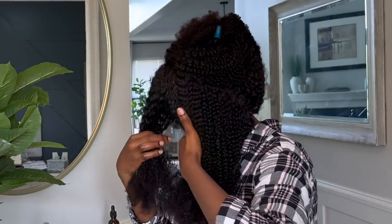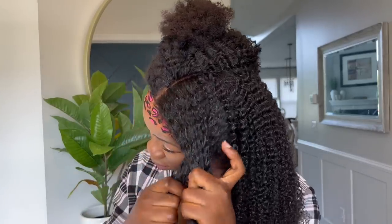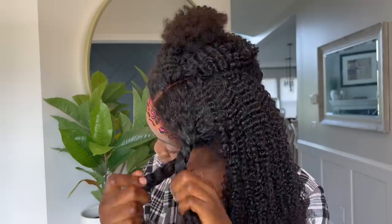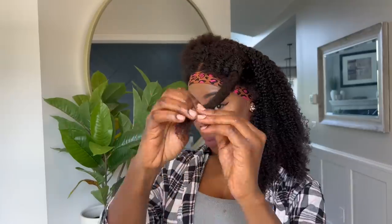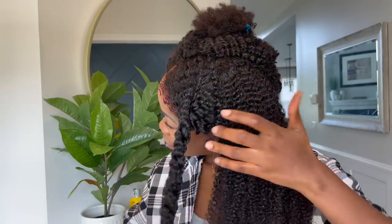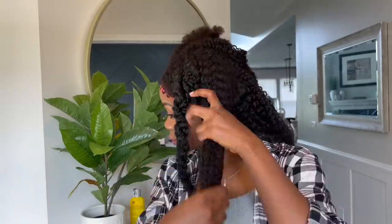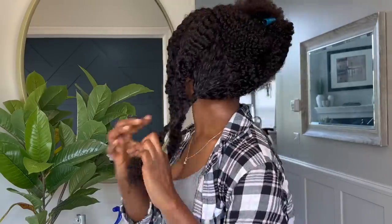I'm just taking a little section here and going ahead and doing a two-finger twist — two strands. As you can see, I'm just twisting, nothing fancy, nothing special. I'm just grabbing little sections, twisting, making sure to lock the products in, making sure it's moisturized, and just trying to make it look as real and natural as possible. Moving on to the next section.